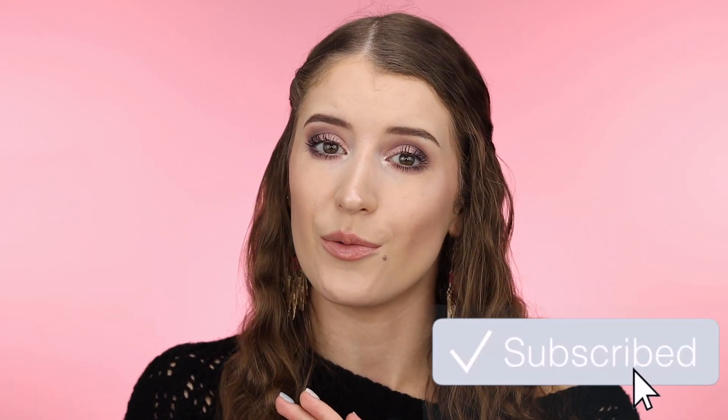That is it for today's video. I hope you guys all enjoyed it. If you did, please give this video a thumbs up and subscribe to my channel if you're not already. Make sure you have your notifications turned on so you don't miss any future videos — just click the bell next to the subscribe button and you'll receive a notification every time I upload. Thank you so much for watching and I will see you guys in my next video.